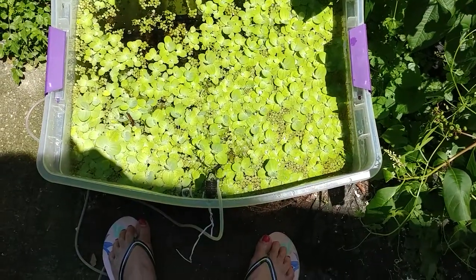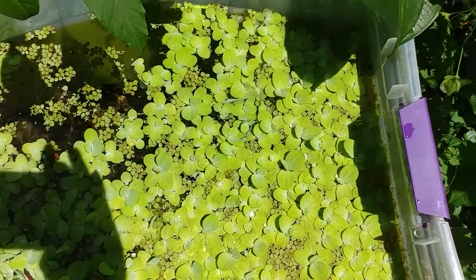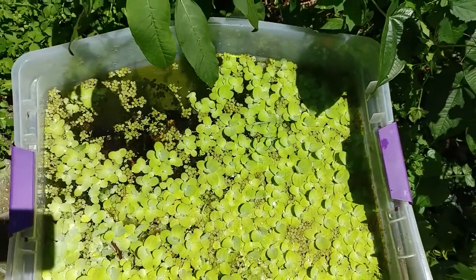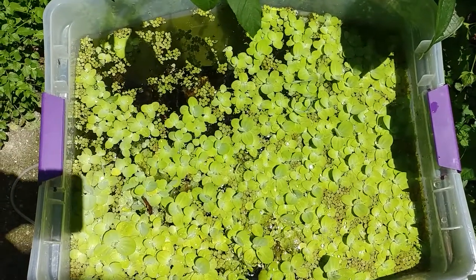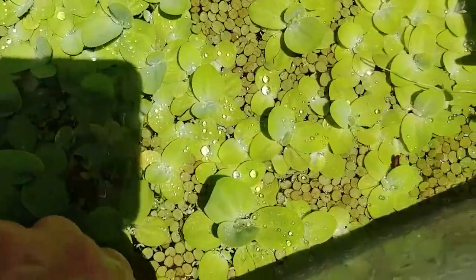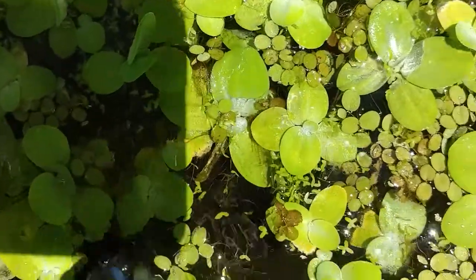Hi there, I'm going to show you all what I did this summer. I put this plastic tub in my backyard and filled it with water, added some water lettuce, and I've been using it to raise some fish fry.